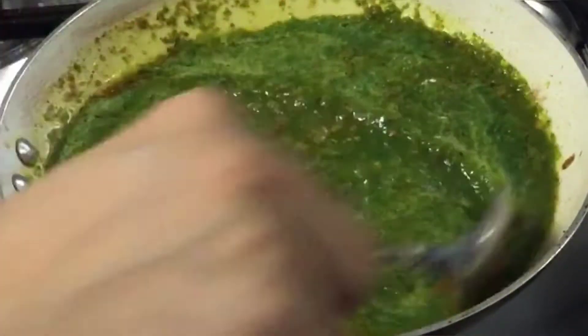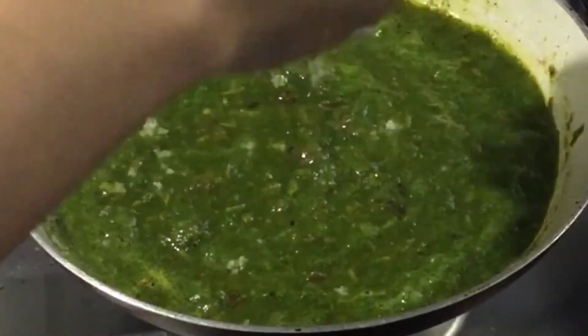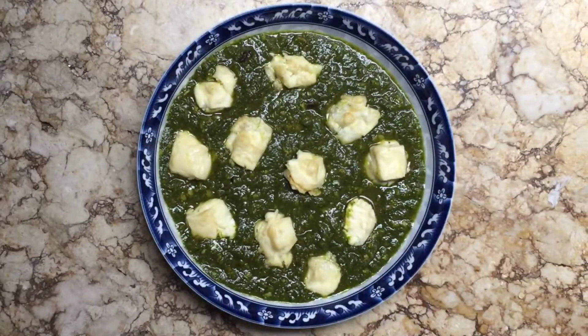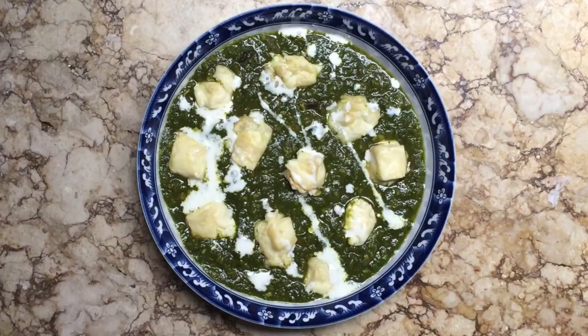Pour the puree and mix everything well. Let it simmer for a few minutes and make sure to add salt. Taste and adjust according to your preference. In a serving bowl, add the cheese on top and drizzle with cream. Serve and enjoy!